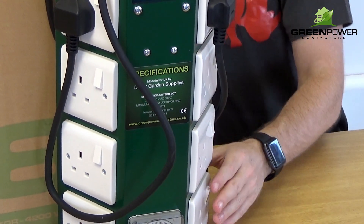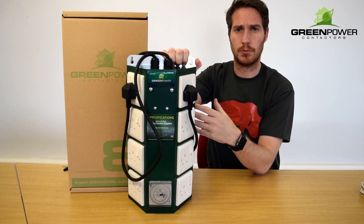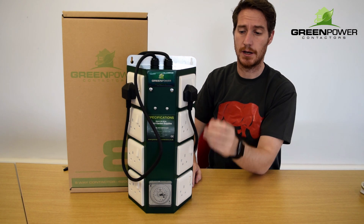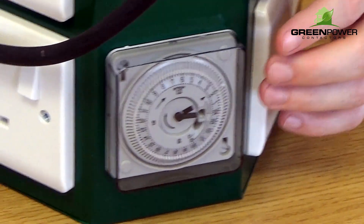It also has a metal housing, which is going to last a long time, and it protects from the humid environment that you've got in the grow room. And also, it's got a high quality timer that's going to make sure that your lights switch on when they should, and turn off when they should.